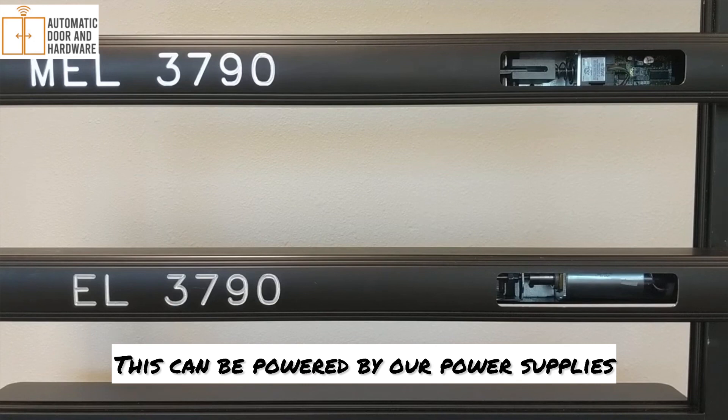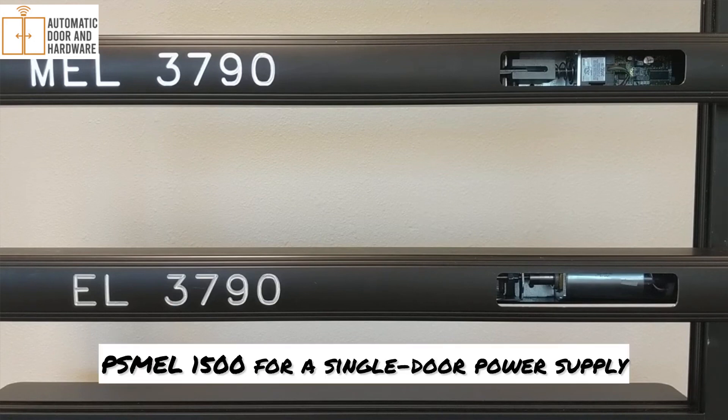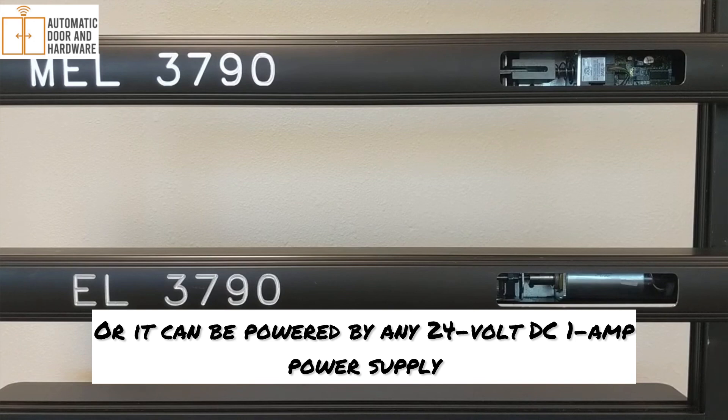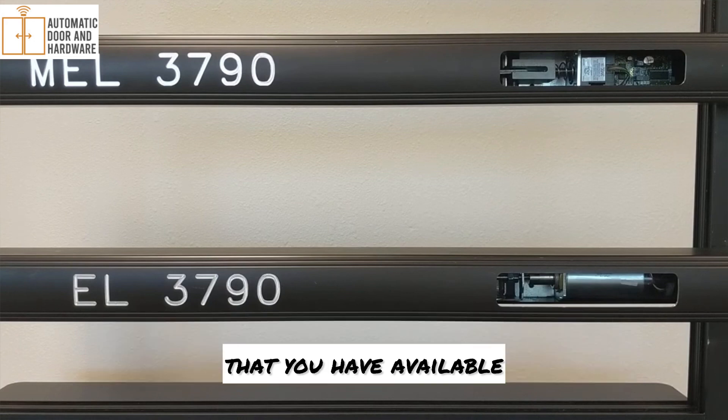This can be powered by our power supplies — PS-MEL-1500 for a single-door power supply, or PS-MEL-2000 for a double-door power supply. Or it can be powered by any 24-volt DC 1-amp power supply that you have available.